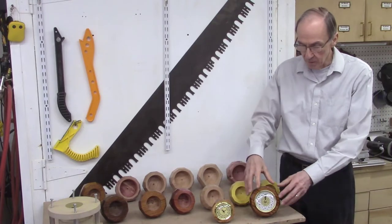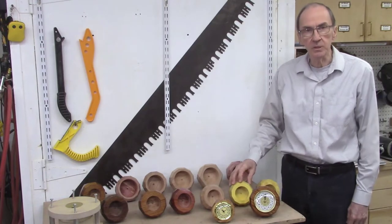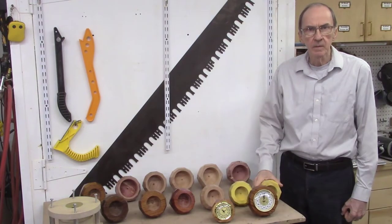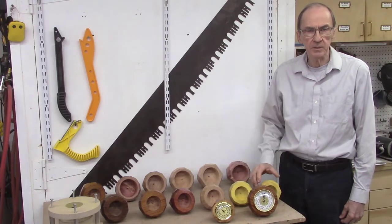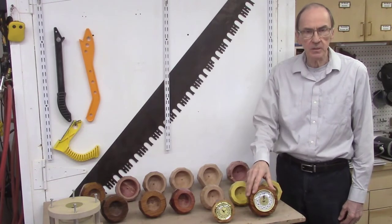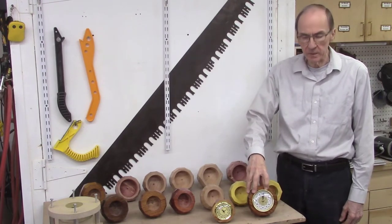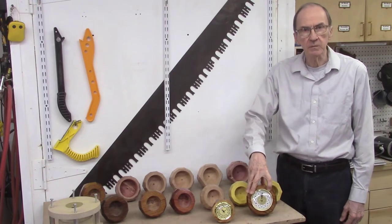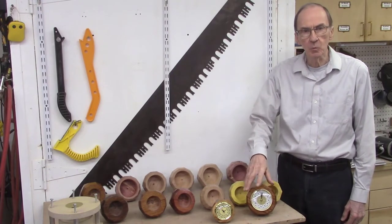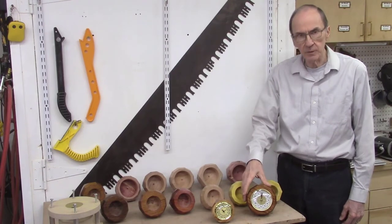Next, we'll insert the clock mechanisms into the cavities in the wood blocks to finish the desk blocks. In part 3 of this video series, we'll show all 15 completed faceted wood desk blocks with a picture of each, put each on a rotating platform so you can see all the different sides and angles, and give a description of each clock — what wood was used, and what angles were used for the various facets.